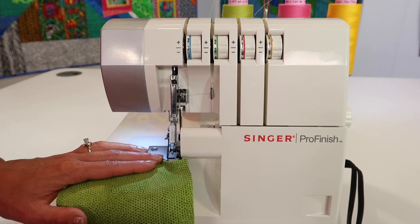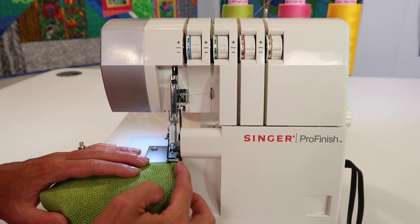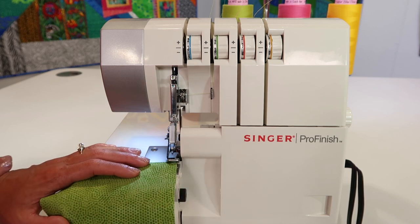Keep it down. You'll be fine without cutting off anything if you just use it as a visual guide along the edge of your fabric.